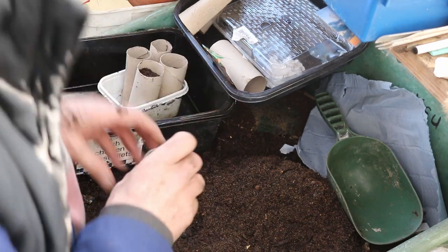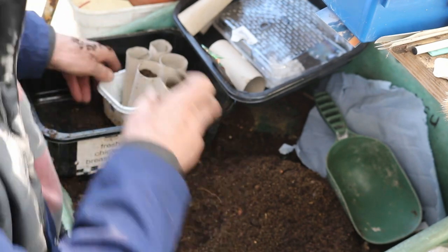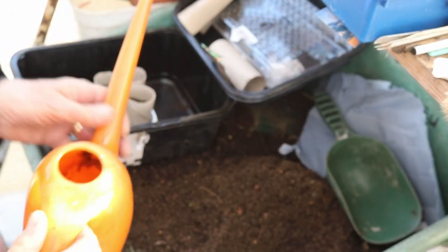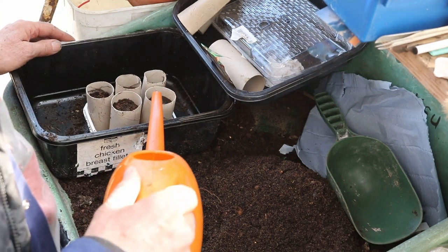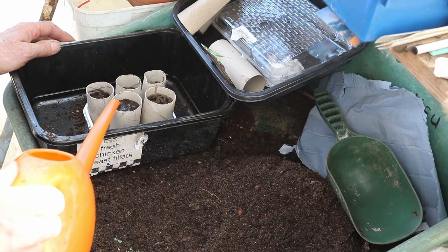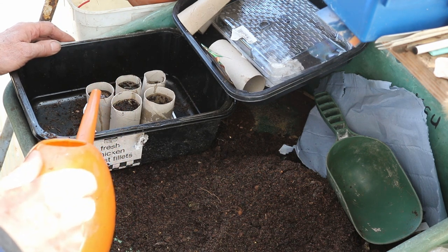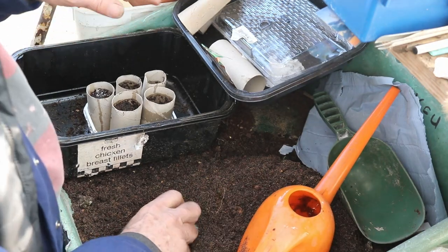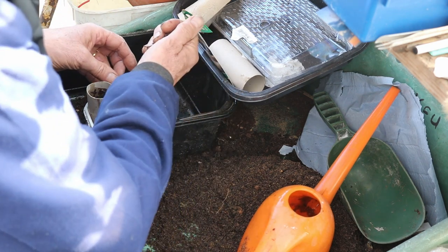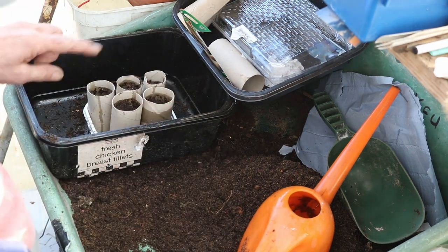There we go — we've got five and they all fit in there neatly. Now the next thing is water. I want to soak that, so it's more than just a little bit of water, because it's going to go all the way down there. If when you've put your water in it goes down a bit, just top it up. It doesn't matter if a bit goes around the edge.